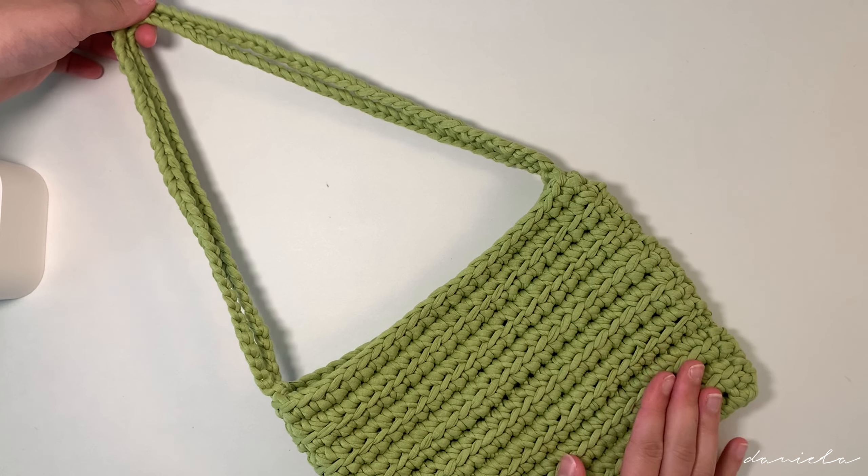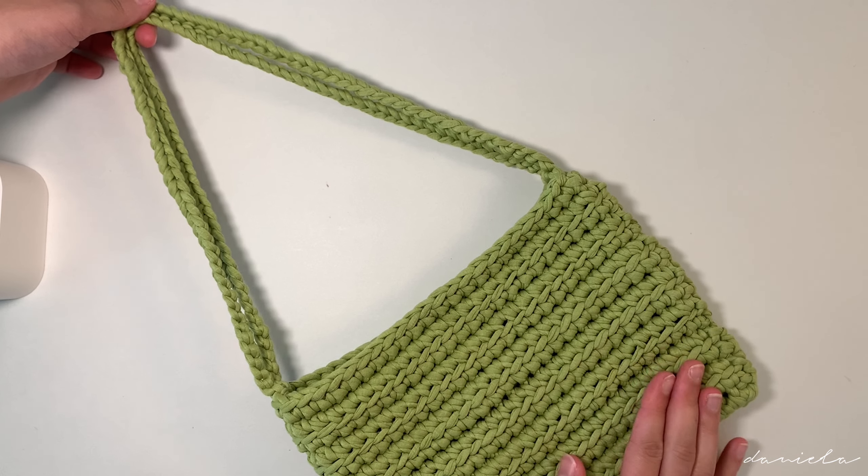The last thing to do is weave in all of these little tails inside of the bag. This is the final result — I hope you enjoyed making this bag! Let me know your thoughts in the comment section, give this video a like if you liked it, and don't forget to subscribe. Thank you so much for watching, see you guys next time!